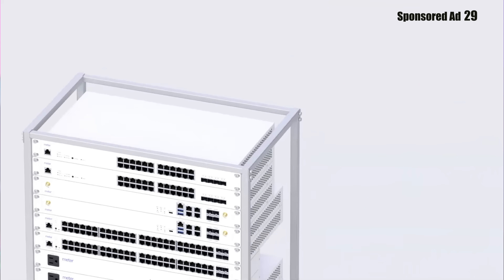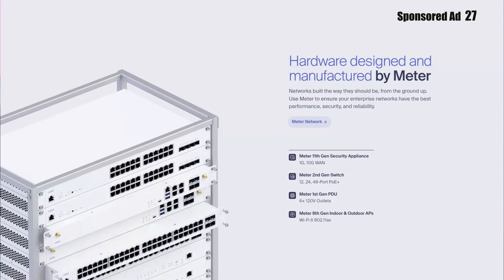Fluke did send me this unit for review, but they have no editorial input into this video, and it is not sponsored by Fluke — but it is sponsored by Meter, a company rethinking how enterprise networks are built and managed.